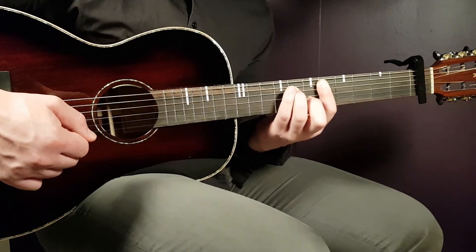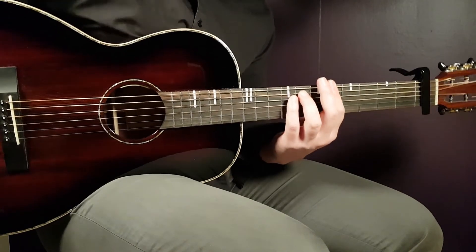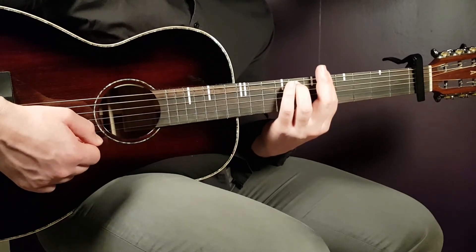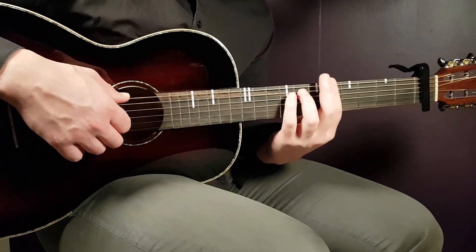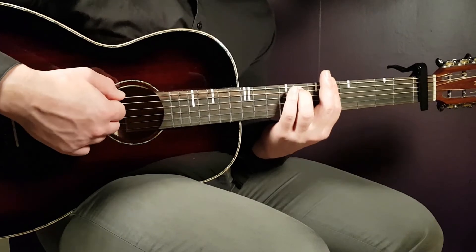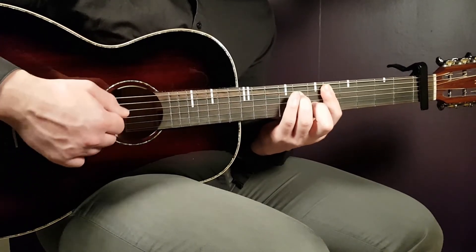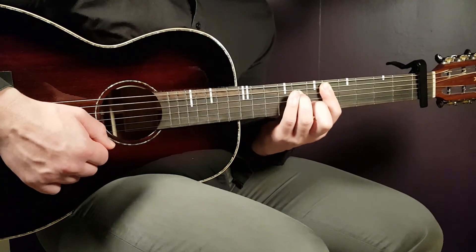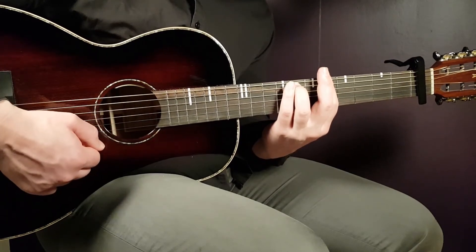So play D minor seven with the hammer-on to the sixth fret on the B string, two times. Then move up to the A minor seven and play two down strokes, again landing on the B string to emphasize those notes. That completes the second half of the progression.